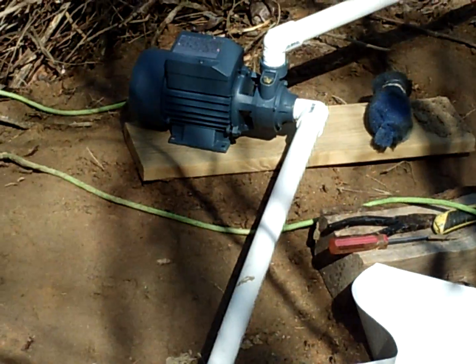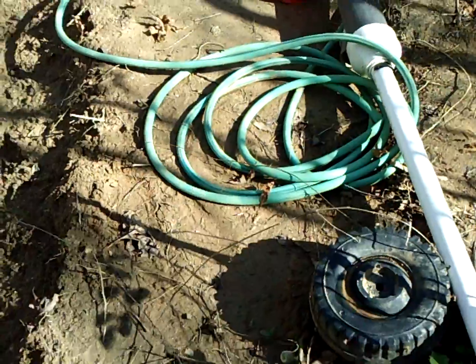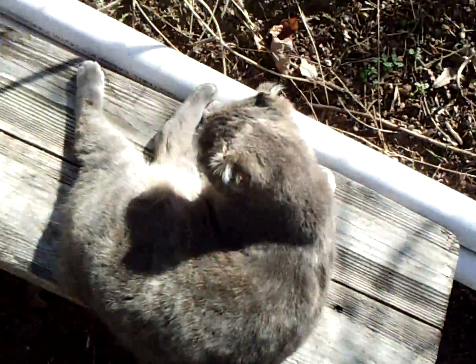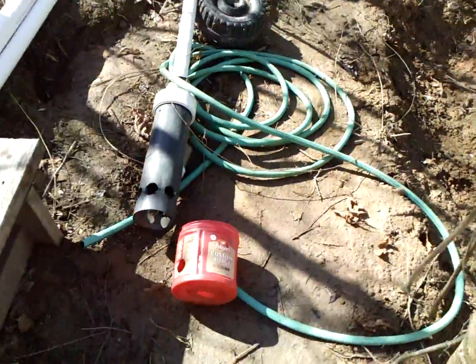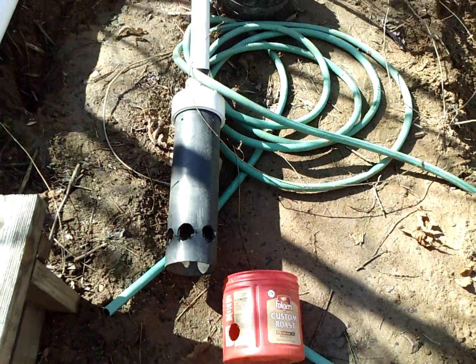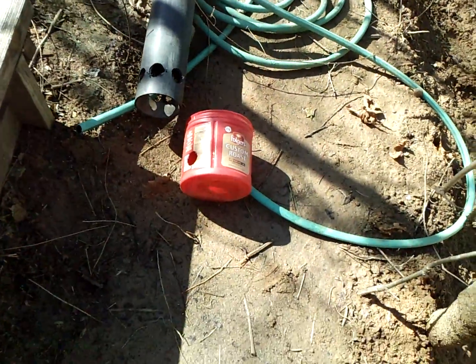It works fine. And the next thing I'm playing with is an airlift system — using air bubbles to lift the water. That's something I'm still working on.